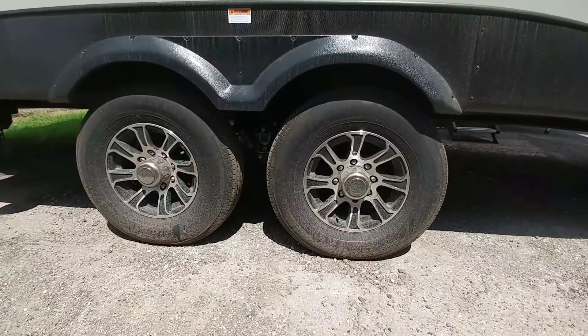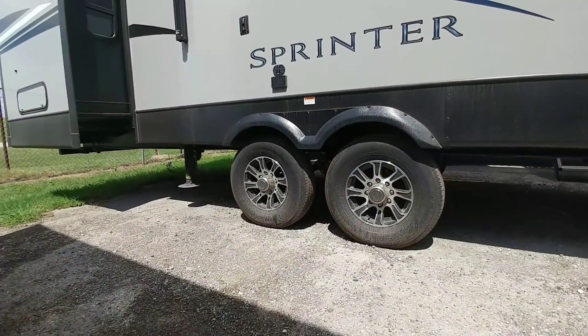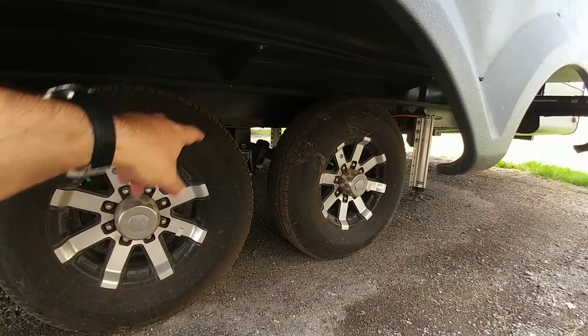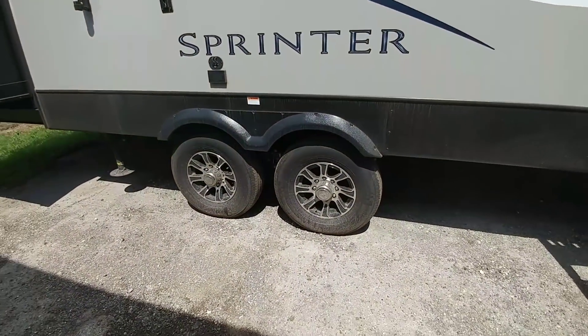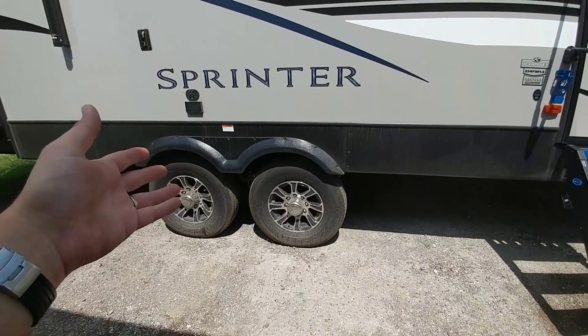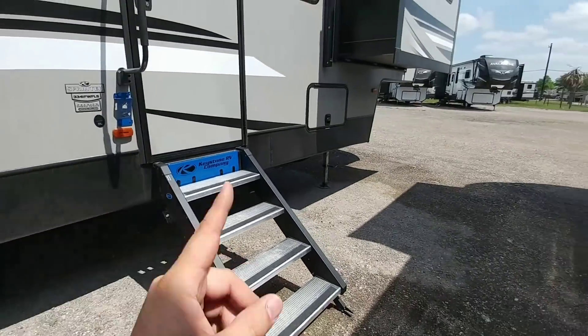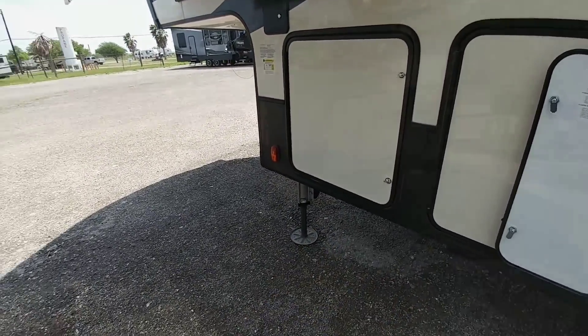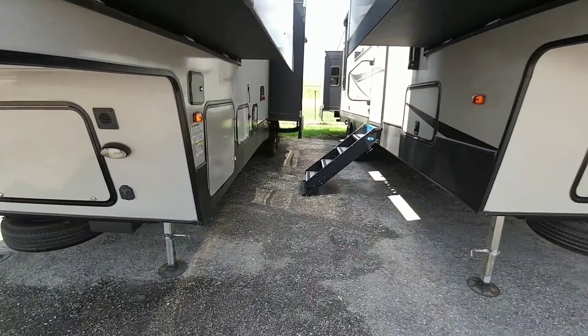This one has the Road Armor suspension. A difference between the Sprinter and the Alpine is that the Alpine is going to have the heavy-duty shackle straps with greasable wet bolts, whereas the Sprinter is not — it's going to have the regular shackle straps that are thinner with the regular bolts that are not wet bolts. This one also has the electric landing gear, whereas the Alpine has the hydraulic landing gear system.